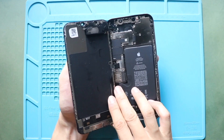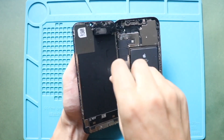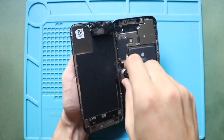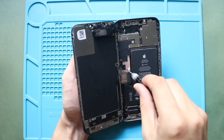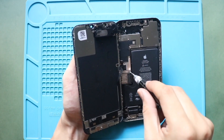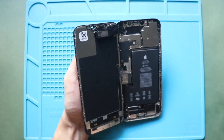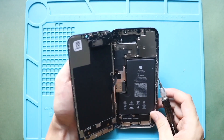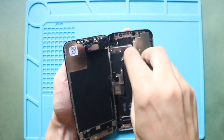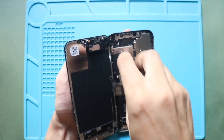Next, remove the LCD connector shield by undoing three screws. And then, take off the earpiece assembly connector shield by removing four screws. Handle the LCD cable carefully while unscrewing.